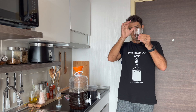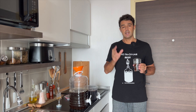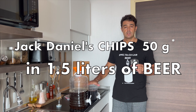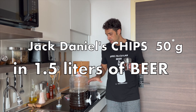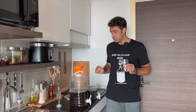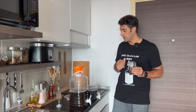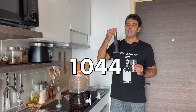The starter is very active. You may notice I have two fermenters — because some of you asked if Jack Daniel chips can be used in beer. So in the small fermenter I put 50 grams of Jack Daniel chips and 1.5 liters of the beer. The remaining portion goes into the other fermenter. I add yeast to both, close with the lid and airlock, and we'll check in tomorrow. The original gravity is 1044.